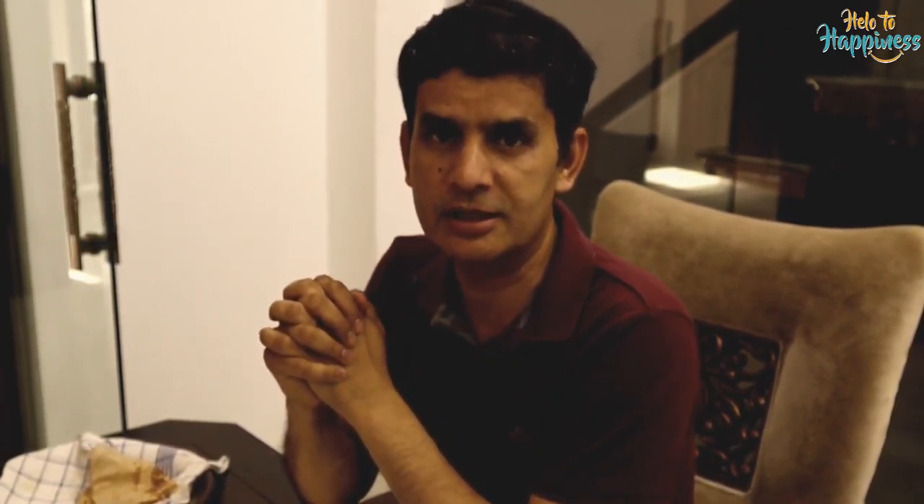If you liked my videos, please subscribe, like, and share. Keep watching my videos and keep watching my channel. Hello to happiness — thank you very much!